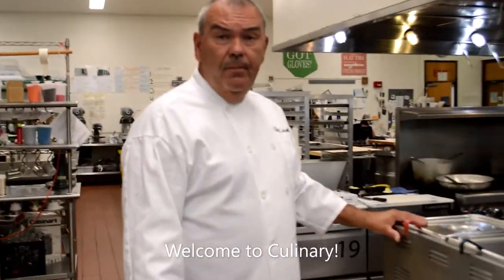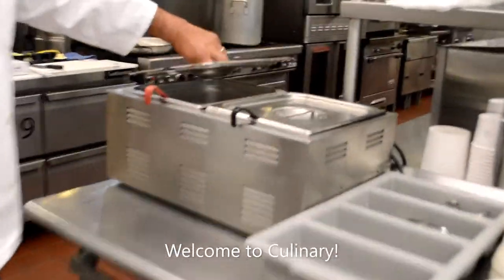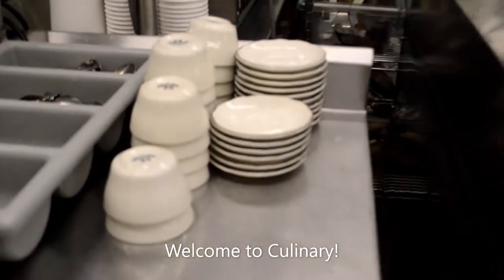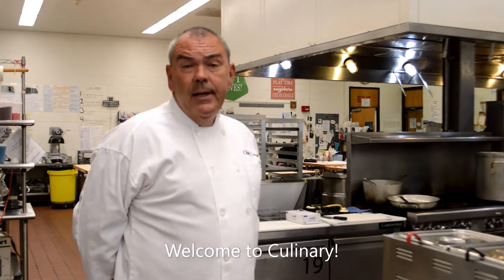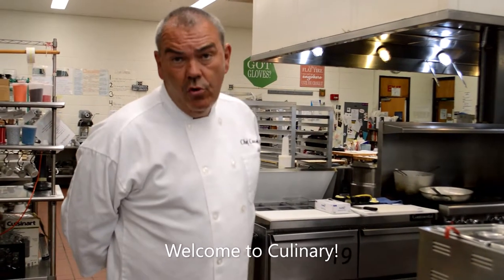Our soup station. This unit is called a steam table. The steam table will house and keep hot two soups every single day — soups that you'll begin to create as freshmen. We create everything from scratch. We don't purchase any finished products. It's all things made by yourselves: freshmen, sophomores, juniors, and seniors.